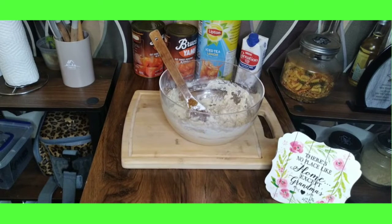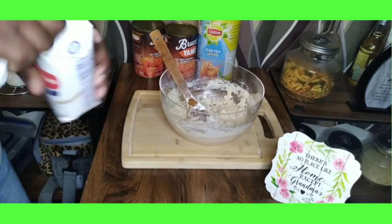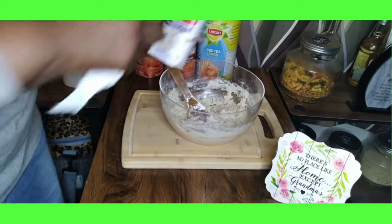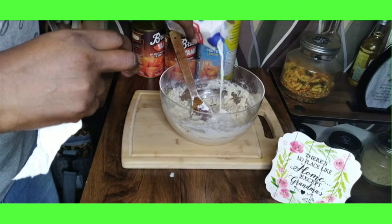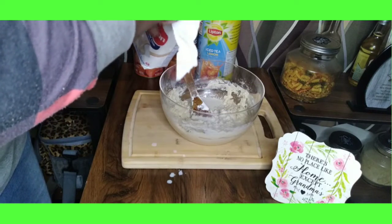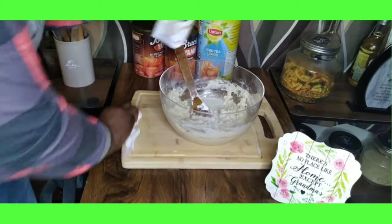Actually village, I'm going to add some evaporated milk instead of more buttermilk. I've got the evaporated milk sitting right here — just so we can get it to the consistency that we want. That's about half a cup.